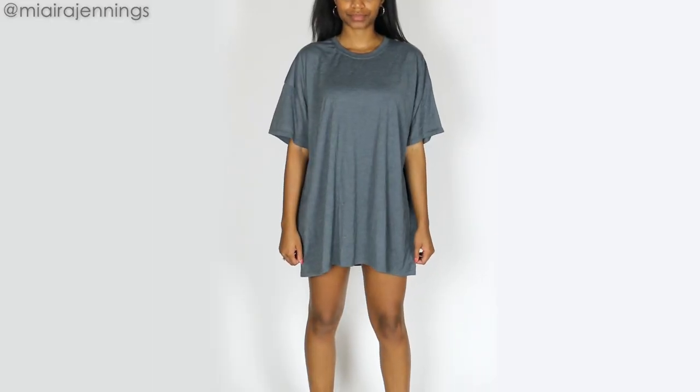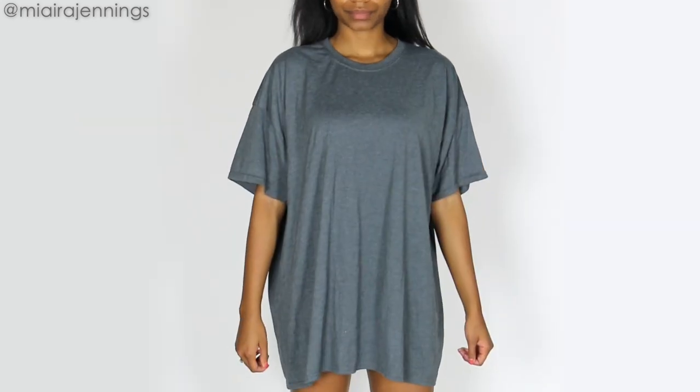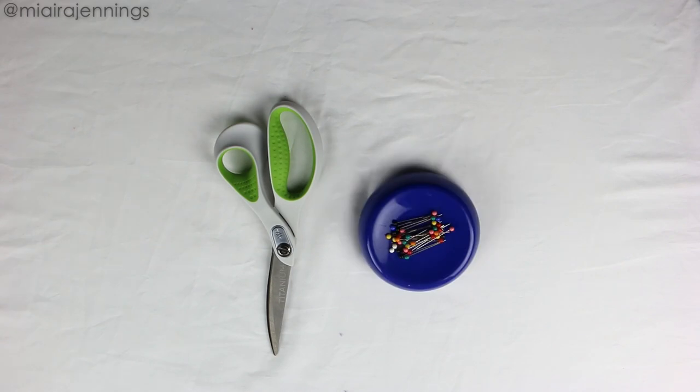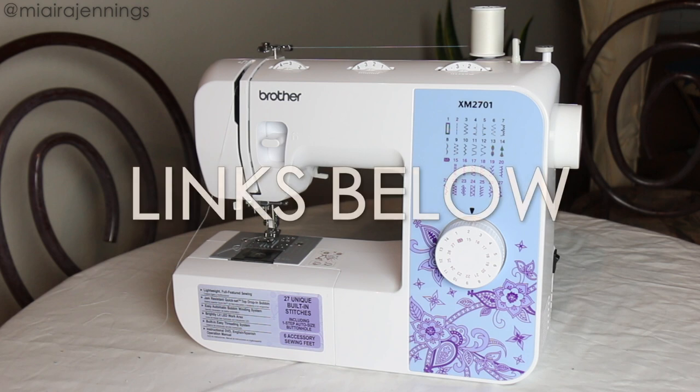Alright guys, for this project I am using this extra-large men's gray t-shirt and in addition to the t-shirt I am using fabric scissors, sewing pins, and my sewing machine. That's it. Super simple. For more info on these items just scroll down to the description box and let's get started.